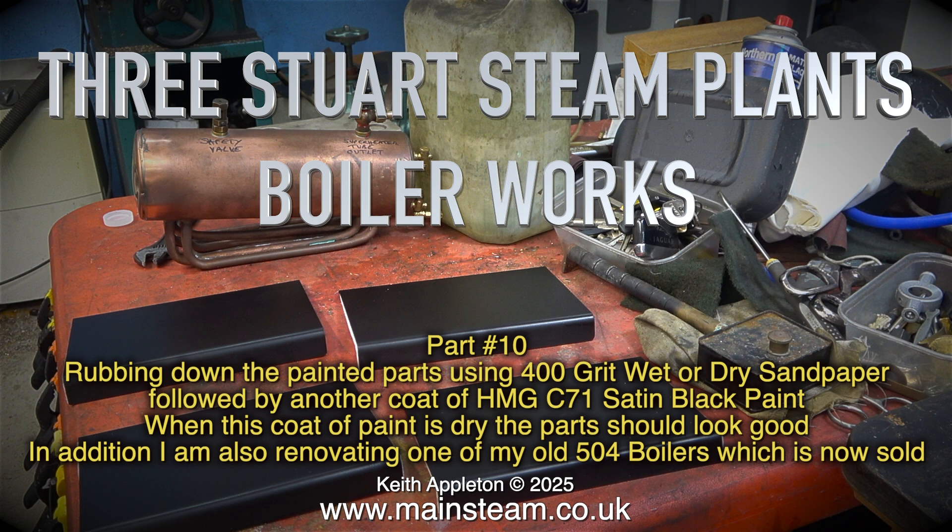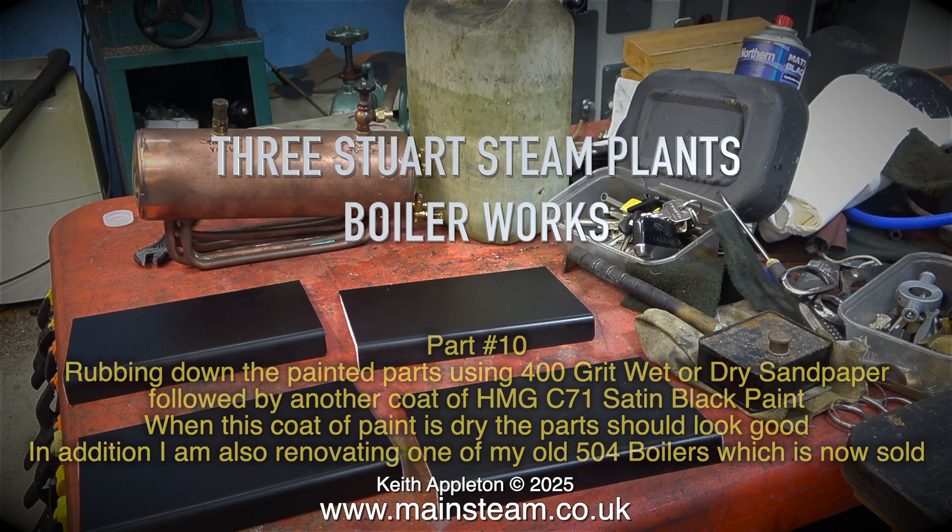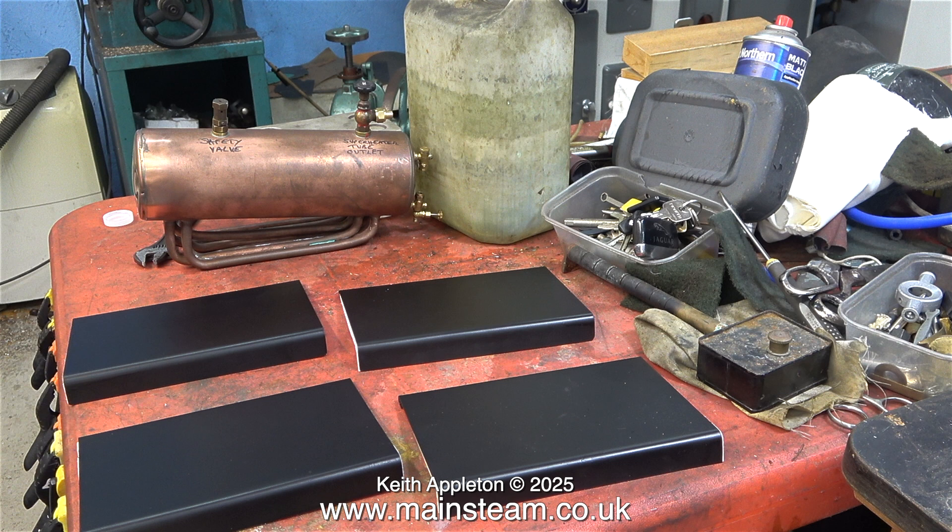When this coat of paint is dry the parts should look good. In addition I'm also renovating one of my old 504 boilers which is now sold. In this image you can see the second 504 boiler that needs a bit of a polish, and also the 501 boiler side panels that are looking quite good.